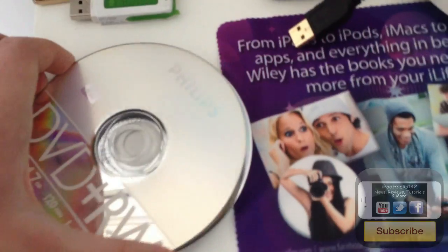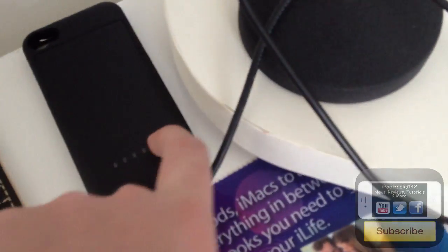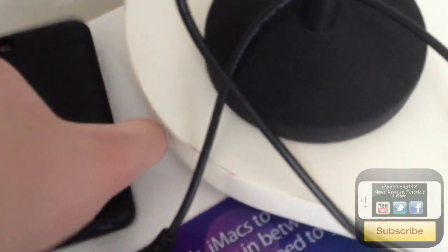The first thing here is a coaster, different colour on both sides, just to put a cup on. I've got a 2GB memory stick, some blank CD DVDs just in case I need them, and an iPhone 4 and 4S charging case. As most of you probably know, the iPhone 4S has a really bad battery so most people have a backup charging case.